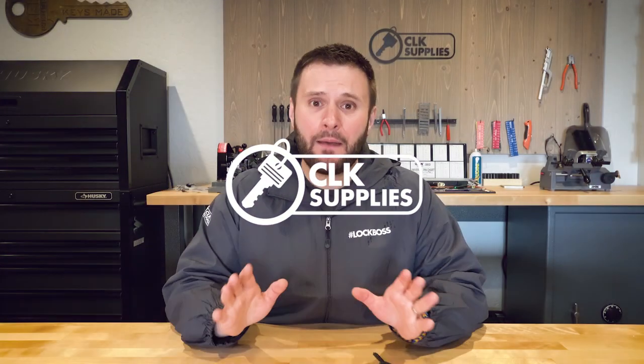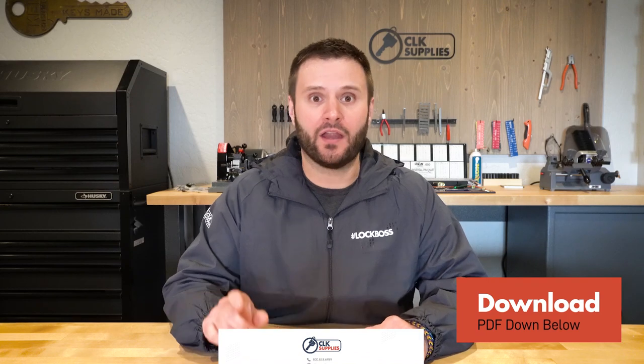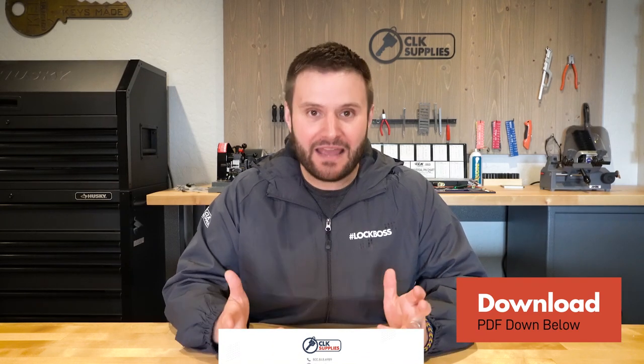Everything I'm going to be going over in this video, we've compiled a PDF and put it together and it's in the notes section below. So go ahead and click on it, download it and save it. It's really just a quick reference sheet for everything that I'm going to be talking about in this video.